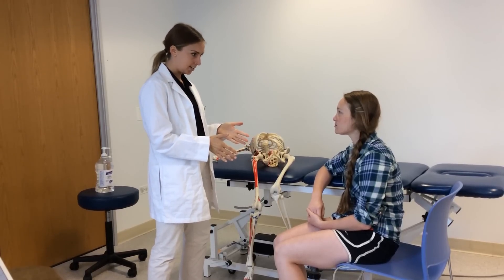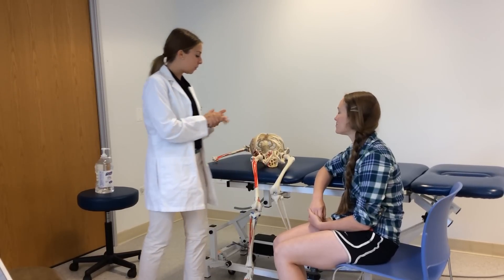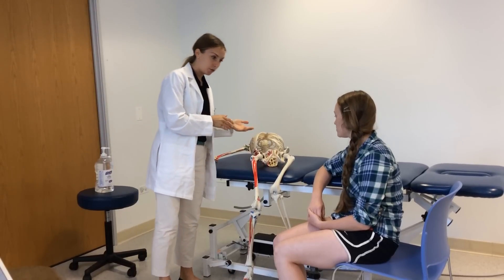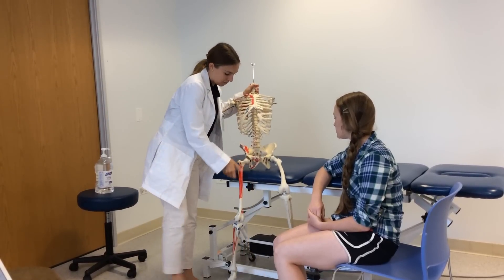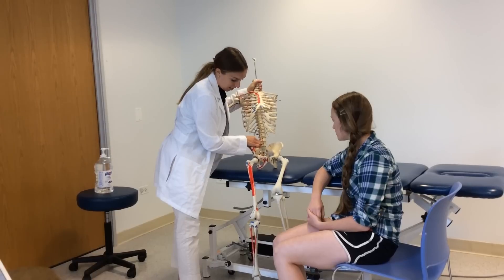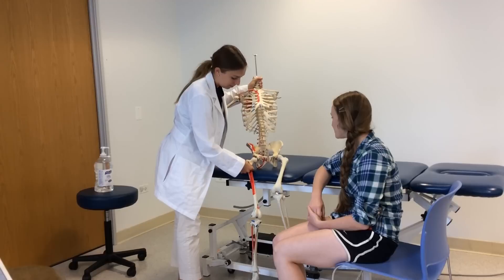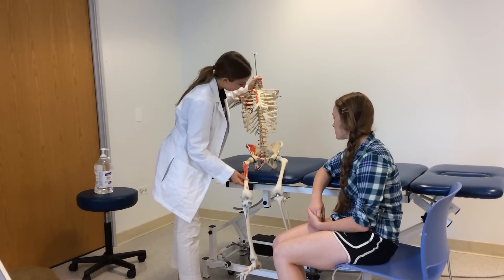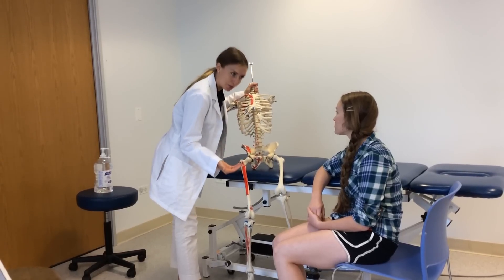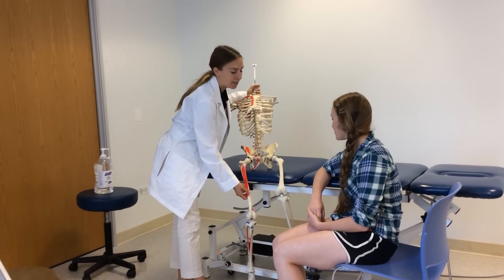I know you have some hip flexor tightness, so it's difficult for you to stretch your hip back. We're going to be looking at a couple of muscles in your hip. One is called the iliopsoas muscle. Looking at our front skeleton here, the psoas muscle attaches on your spine and then comes down and attaches onto your thigh bone — it's a one-joint muscle. It bends your hip, and it combines with the iliacus muscle to become the iliopsoas muscle.